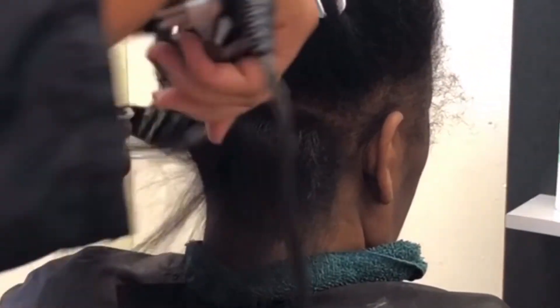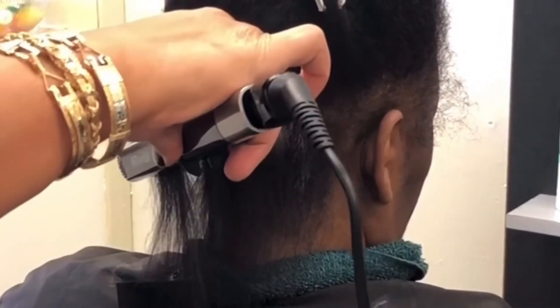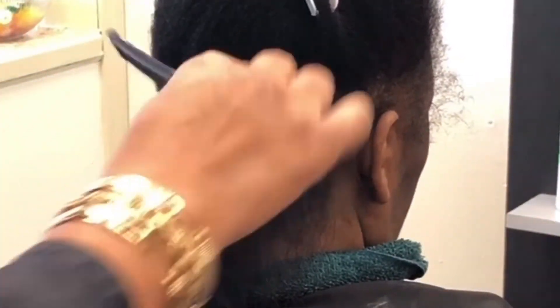I give this flat iron a ten out of ten. I didn't have any problem straightening her hair, and like I said, she is all natural. So you guys can purchase this flat iron — you can do so by clicking on the link that is in my description box.